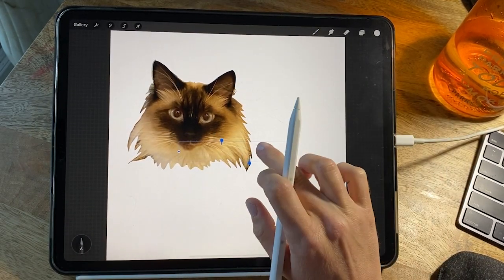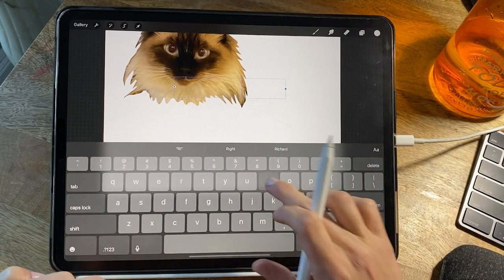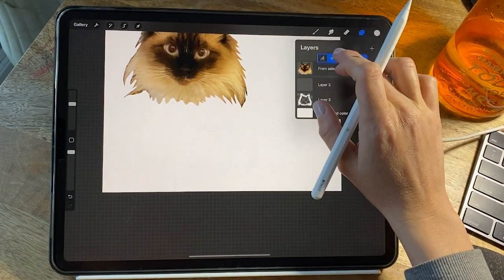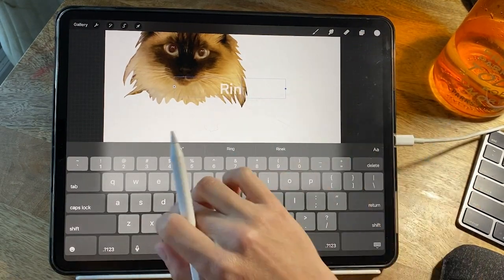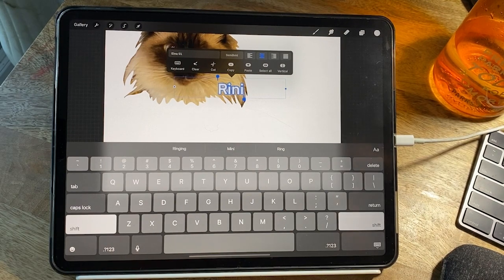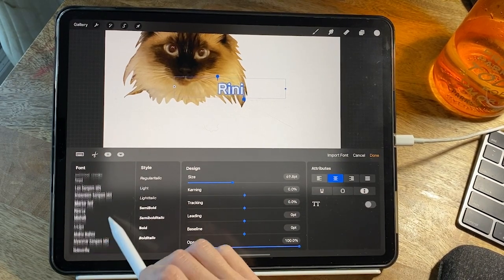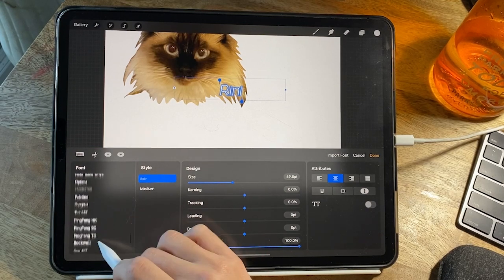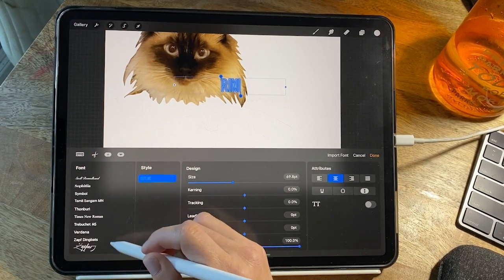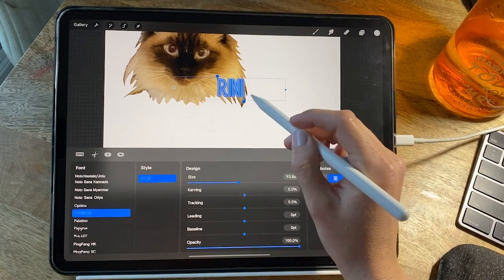So now I went up and added some text — I want to add her name. Her name is Rini, and I thought I would style the text. When you select it, your keyboard pops up and there's an option to stylize the text so you can change the font, the color, and all that stuff. I moved it to the top layer because I want it in the right corner of the sticker, and I'm going to double tap on the text to bring up the style box where I can change the font. Something I really love about Procreate is that you can also download your own fonts to your iPad, which is really amazing, but I'm just going to pick one that looks kind of cute.